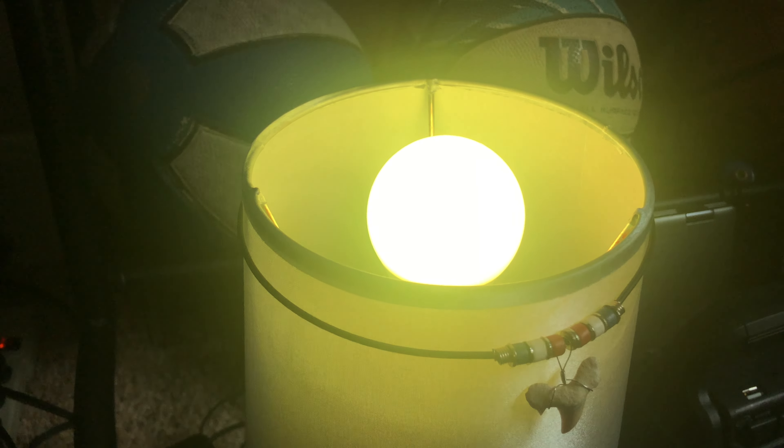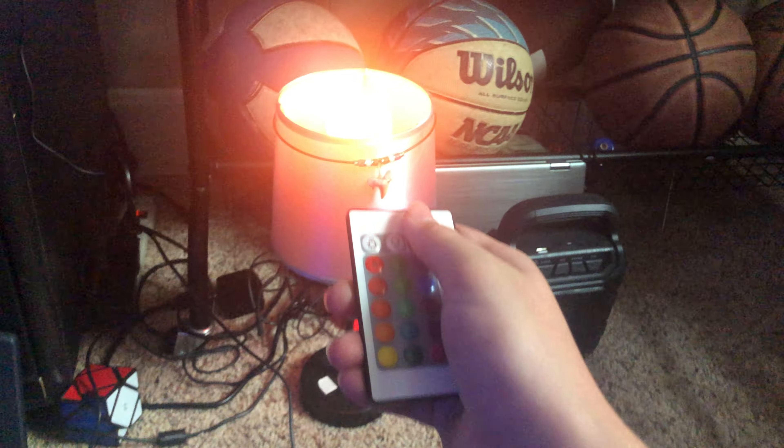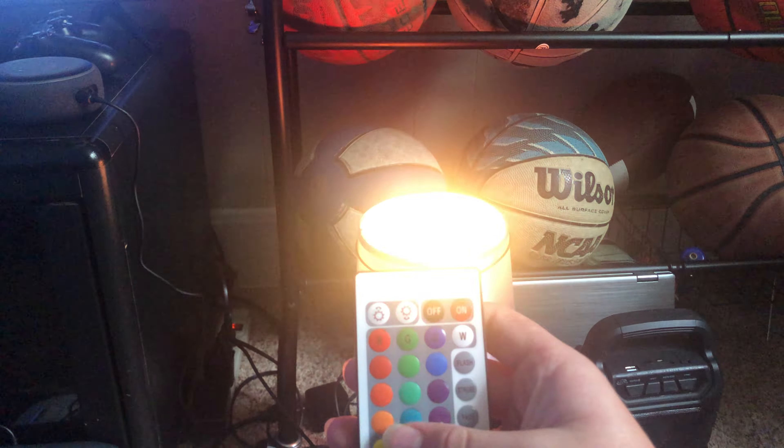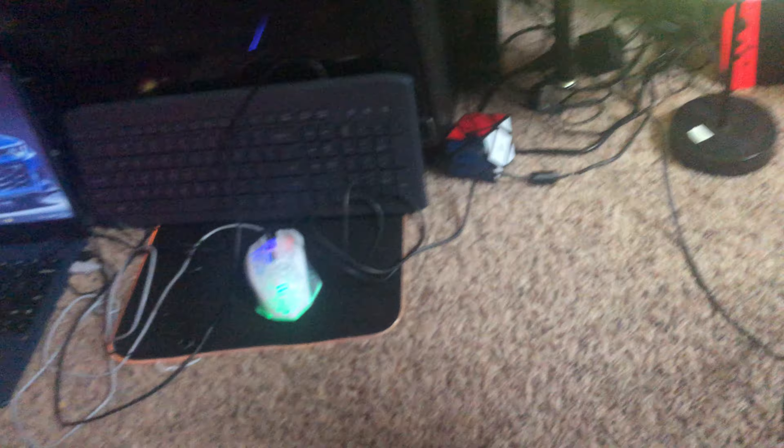And we got this LED light right here — it changes colors. Got the remote for it right here. You can turn it off, turn it on, and then change colors and stuff.